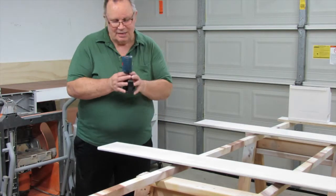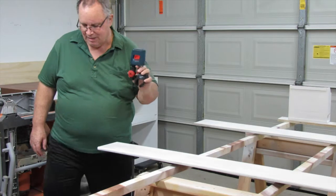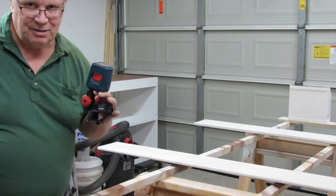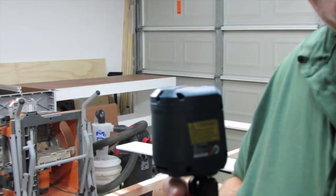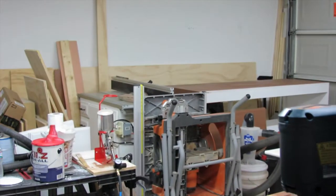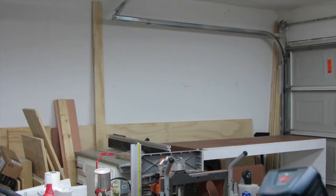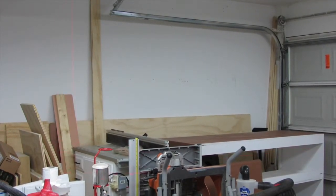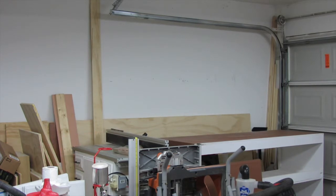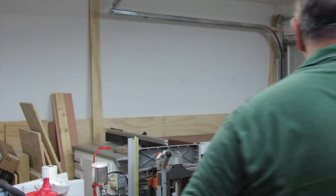I wanted to show you this little device I got here. This is my automatic laser leveler. I'm going to sit over here and turn this on, and pan over to the wall a little bit. I don't know if you can see that — let me turn some of these lights off. You'll get to see my automatic light turner-offer-stick in operation here.